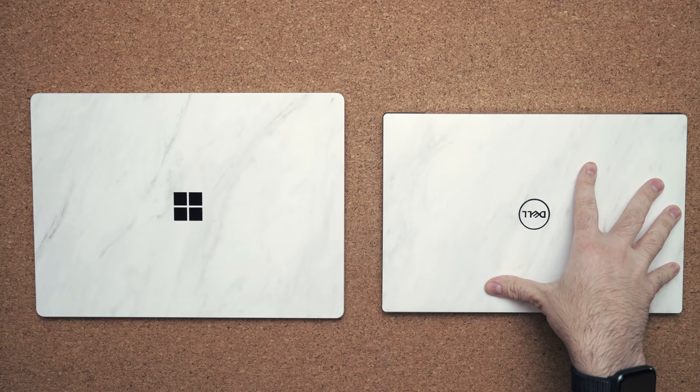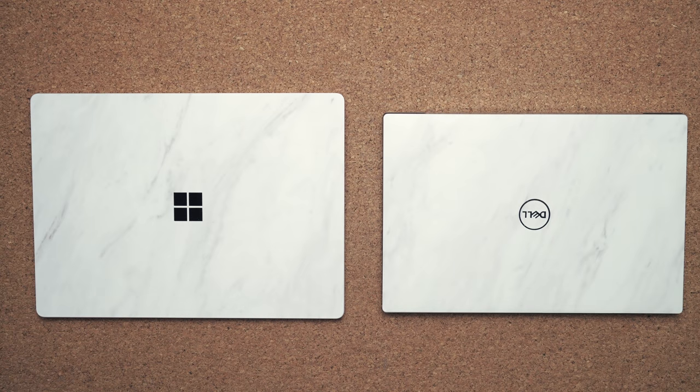In the comment section of my Dell XPS 13 review video, a lot of you asked me to compare it to the Surface Laptop 3. Since I do what you guys command — well, most of the time — I decided to make a video comparing both of these awesome laptops.